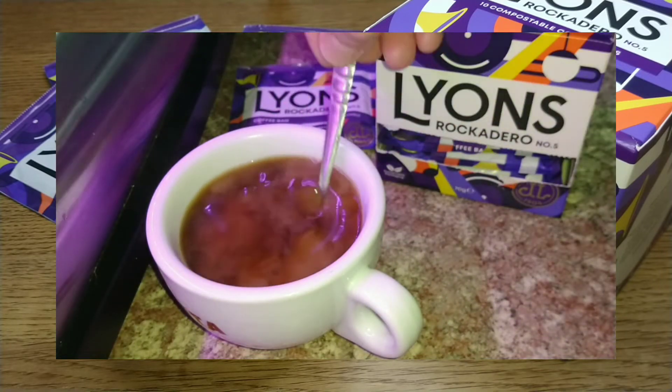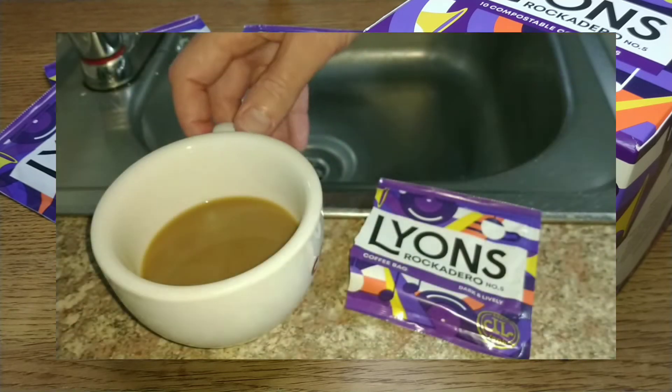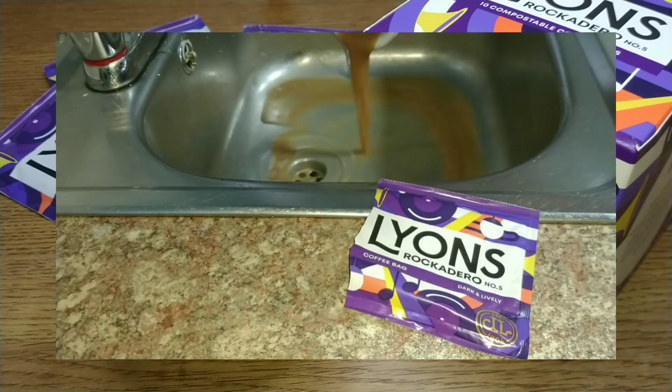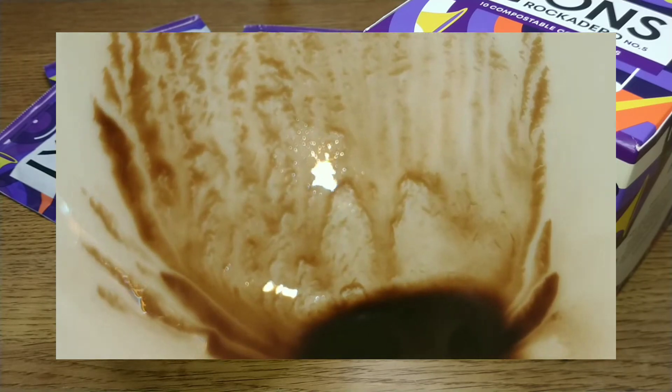I would really like to hear from anyone who has tried this coffee or any of the other Lions coffees. I've never been that enamored with any of the Lions coffees, so let me know your thoughts in the comments section below. If you like this video, give it a thumbs up, and if you want to see more coffee reviews in the future, subscribe to my channel. Thanks for watching, bye for now.